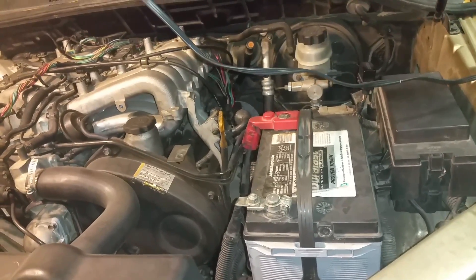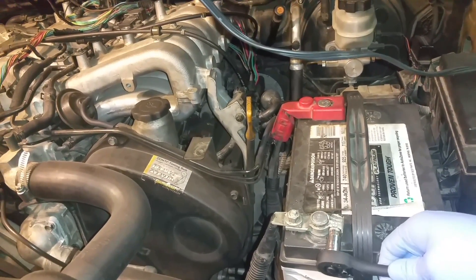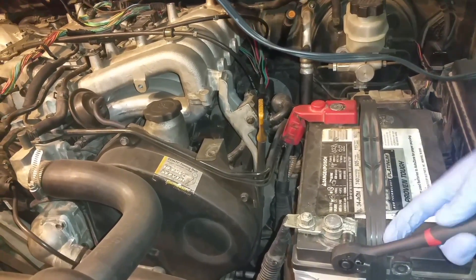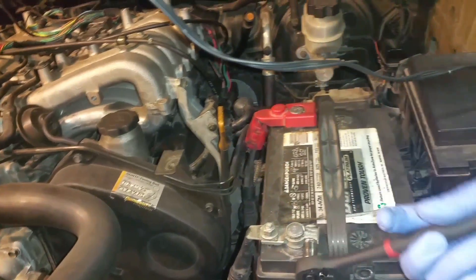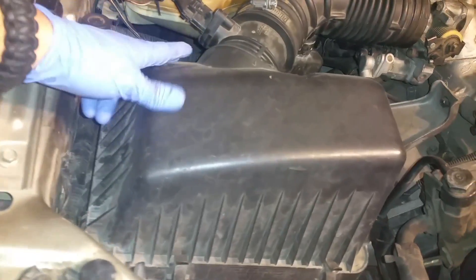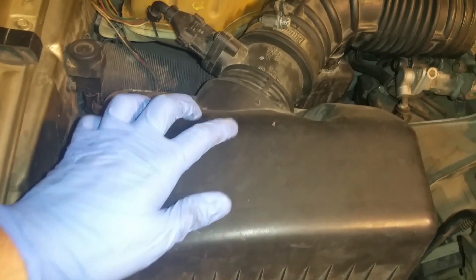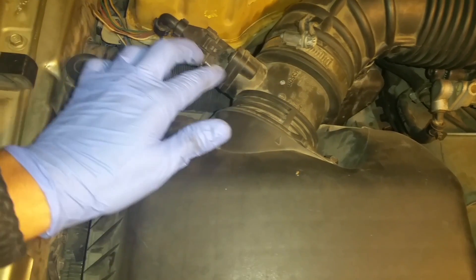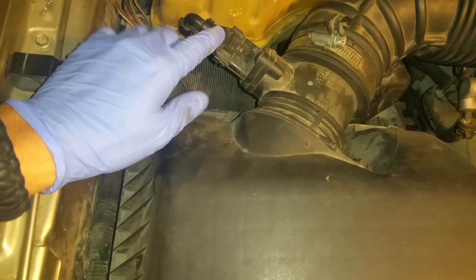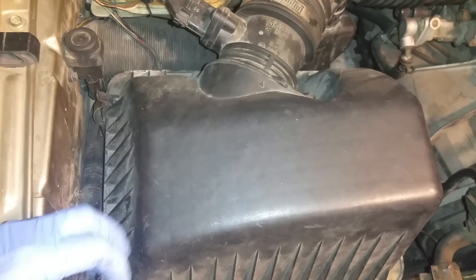First thing you're going to want to do is disconnect your battery. The reason you're disconnecting the battery is because the mass airflow sensor is very delicate, so you don't want to short anything. Just go ahead and disconnect the negative terminal. Once you disconnect your battery, look for your mass airflow sensor — on most cars it's usually located after your airbox, so follow your airbox and you can see right here that we have the mass airflow sensor.